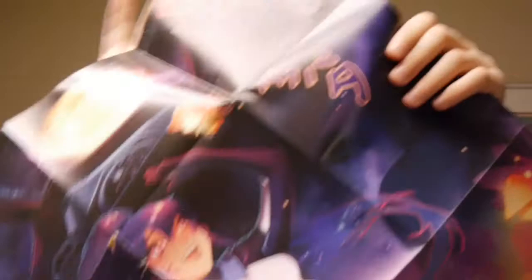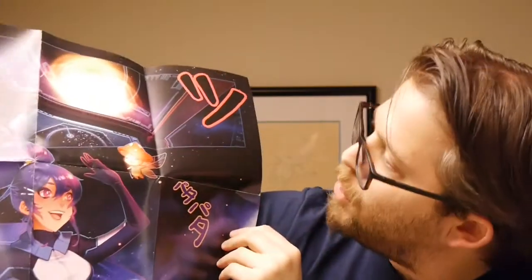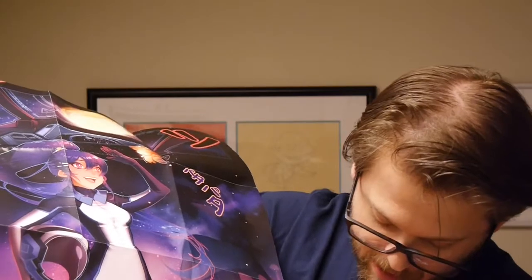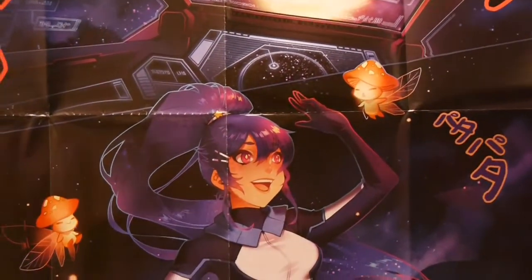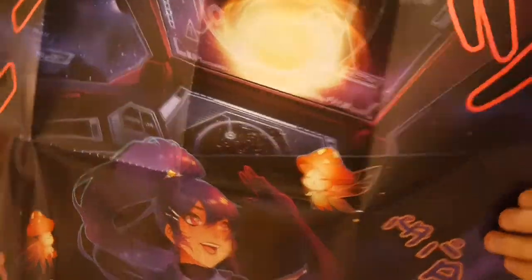With Loot Crate, they normally do a booklet that has tons of information showing off what's inside. Instead, for Loot Anime, it's a bit different — they give you a poster, which is actually pretty cool. This one I have no idea what it's for; it's illustrated by Finny Chang. I think posters are always a fun thing. So let's go through and show off what's inside.